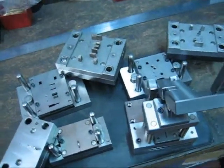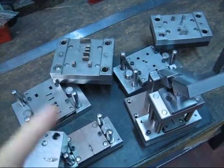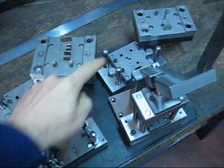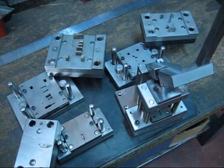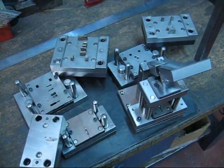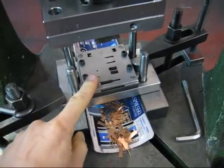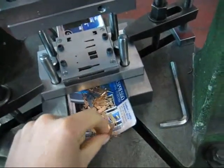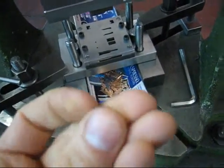This is the die set for one model — one, two, three, four pieces. I'll show you the instructions. With this progressive die, we are able to make this piece.